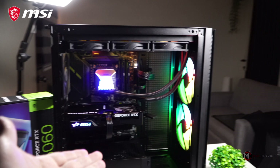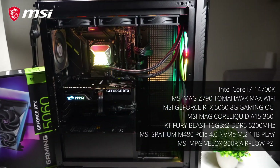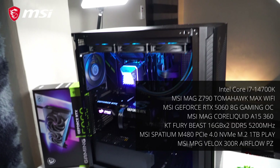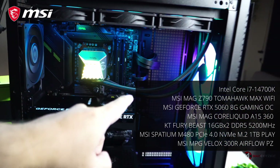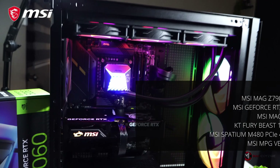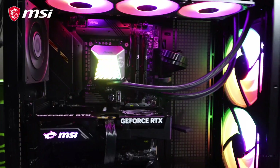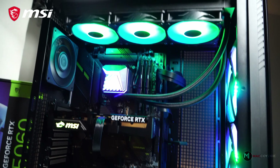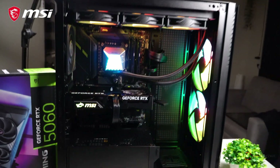This is the PC where we're supposed to test the GPU. It's a full MSI build with the MPG Velox 300R Airflow case, MAG Core Liquid A15 360mm AIO, and an i7-14700K — which is a bit overkill for the RTX 5060, but it's all we've got, so this is where we're going to test it.